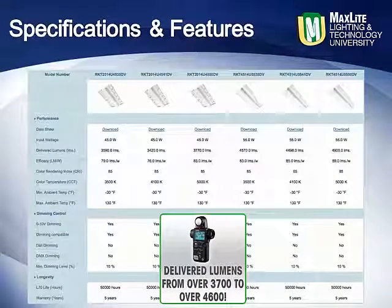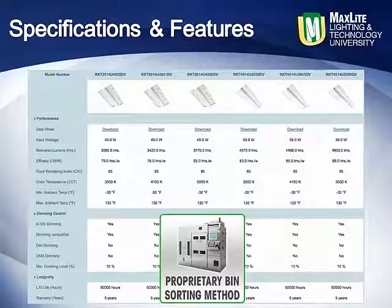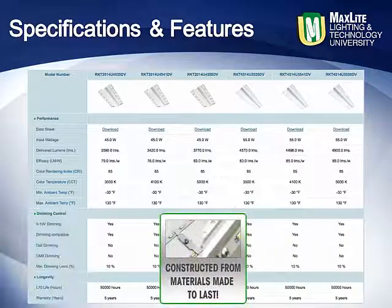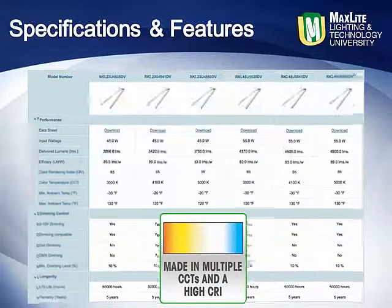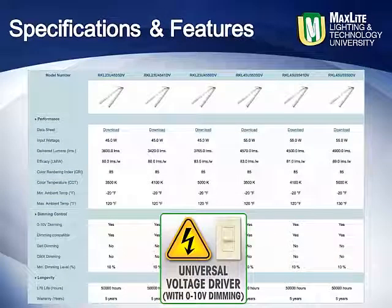Delivered lumens range from over 3,700 to over 4,600 lumens. With foot candles matching fluorescent truffers and LEDs selected only from a proprietary bin sorting method that ensures even color and distribution, the MaxLite RKT Batwing and RKL V-Bar kits are designed for exceptional long-life performance while engineered for a competitive price. Offered in multiple CCTs with a high CRI for better visual acuity, these kits are standard with a universal voltage driver that is also 0–10 volt dimming compatible.